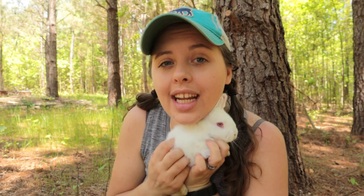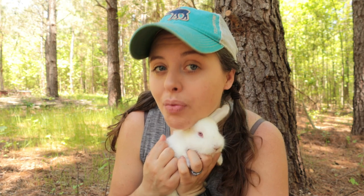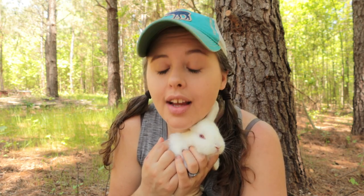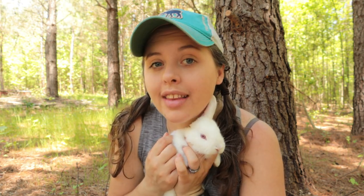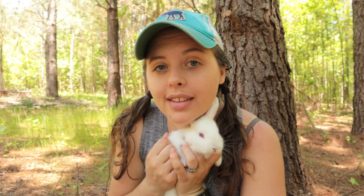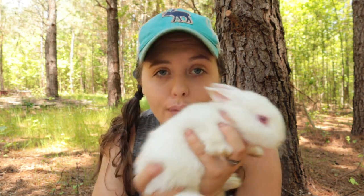Another important thing to remember: I said any domesticated rabbit can breed with another domesticated rabbit. A wild rabbit or wild hare cannot breed your domesticated rabbits. Wild rabbits and wild hares are a different species than our domesticated rabbits. This rabbit cannot breed with a cottontail — regardless of its age, regardless of whether it's ever bred before, it cannot breed with a cottontail.